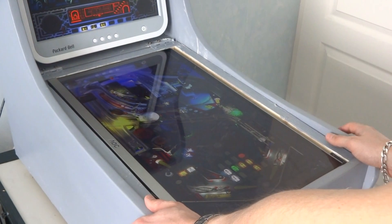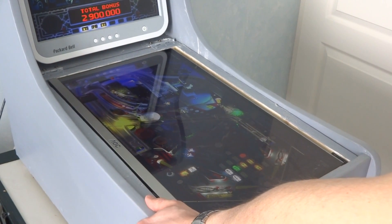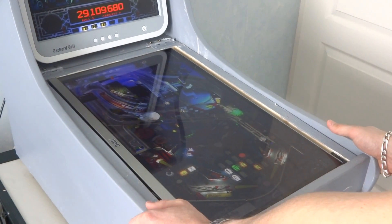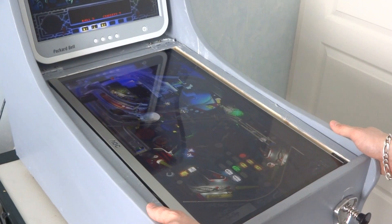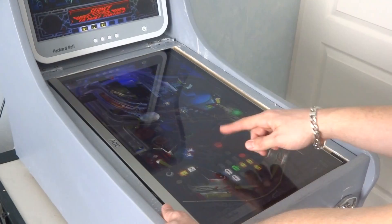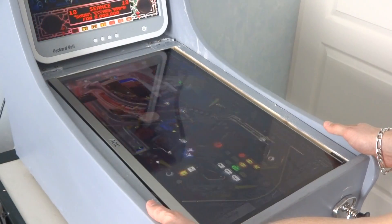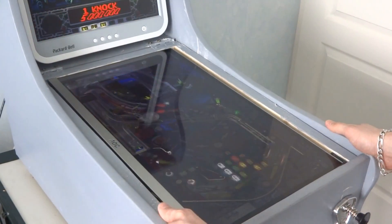I see that the Seance mode activated and I will try to launch it. Just a small launch there. I hope the magnet will not get in the way. You heard the knocker fire once.